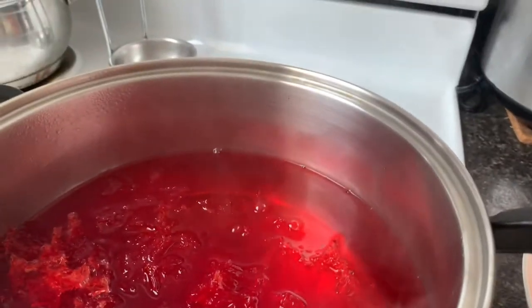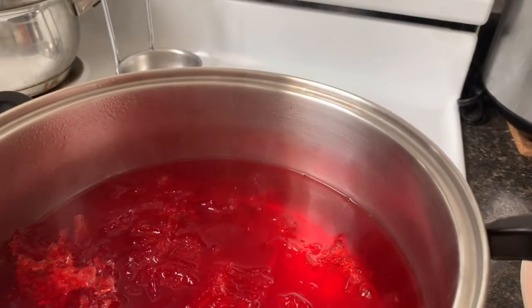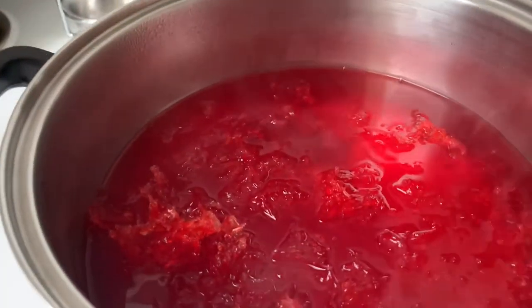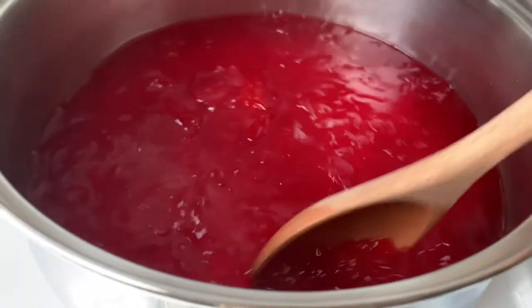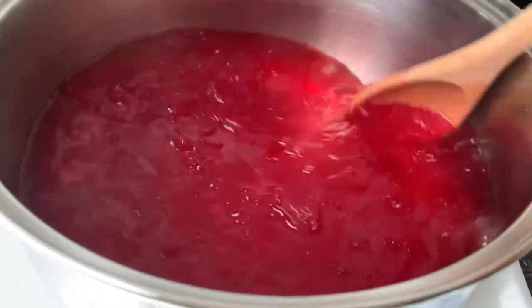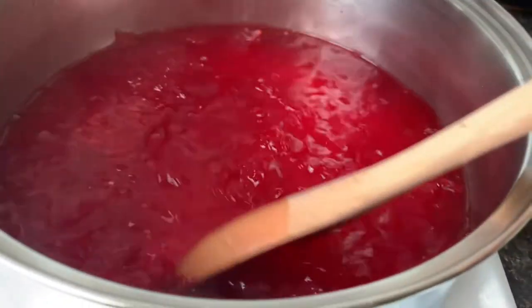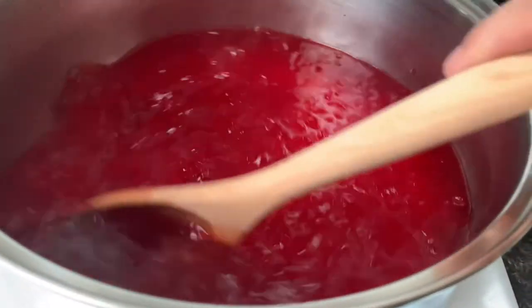And then let's mix it up. Now we have to wait until the agar agars are dissolved. I'm going to make agar and let it boil.